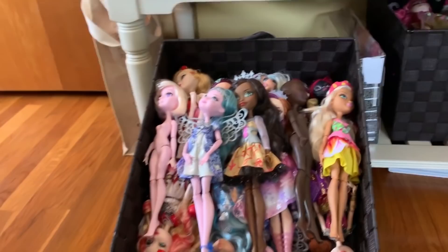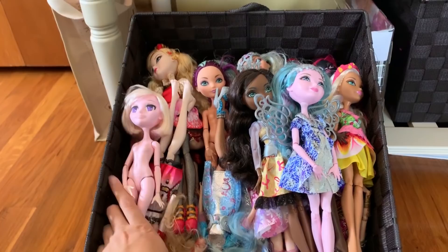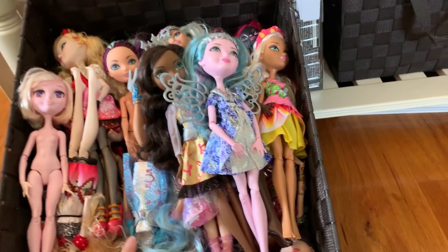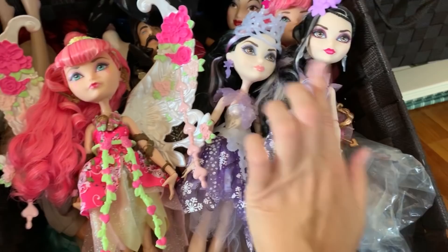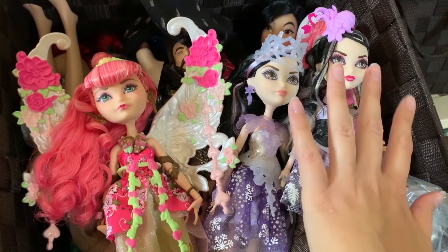Down here are where my baskets of customizing fodder are found. This is full of mostly Ever After High dolls — the whole basket is pretty much full and there are a lot in here. Some of them I actually did repaint and intend to wipe. And then in here, these are the ones that I want to keep and not customize ever. My first Ever After High doll was Duchess Swan, and my second one was Cupid. Those two are my favorites, so I kept two Duchesses and two Cupids that I'm not going to customize.